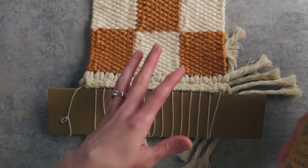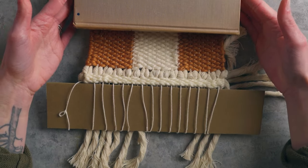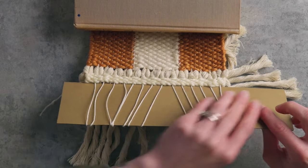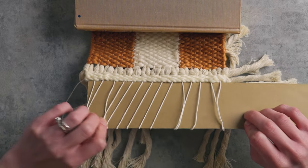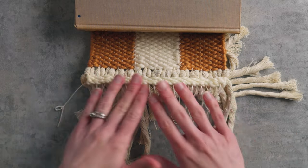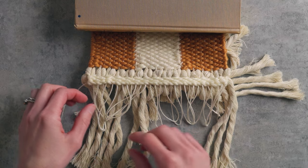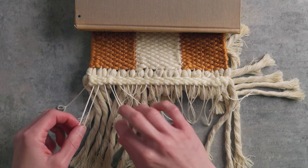Now that we're working on the bottom, I don't want my piece to slip and slide around, so I'm gonna take a book and set it on top of the weaving to hold it in place. If you have a piece with a lot of texture and wool roving and you don't want to squish it, you definitely don't have to do this step — it'll just move around a little bit more. Now I'll slip out this piece of cardstock carefully, and because of that twining stitch at the bottom, nothing is really shifting around too much.